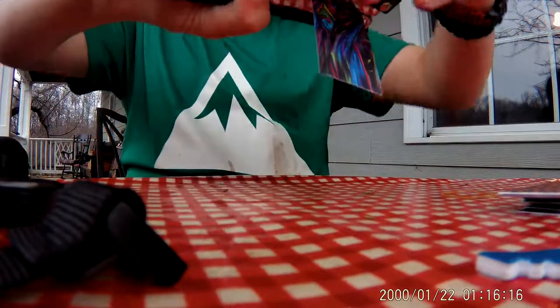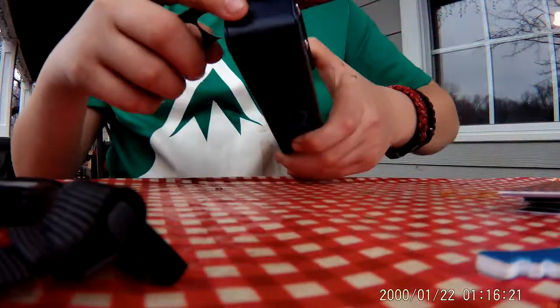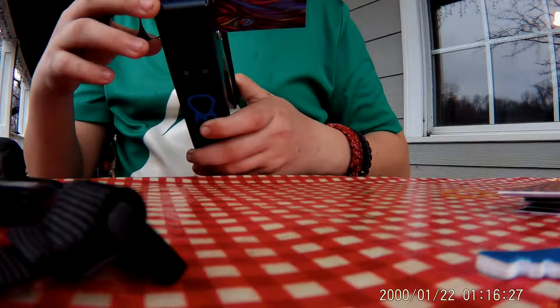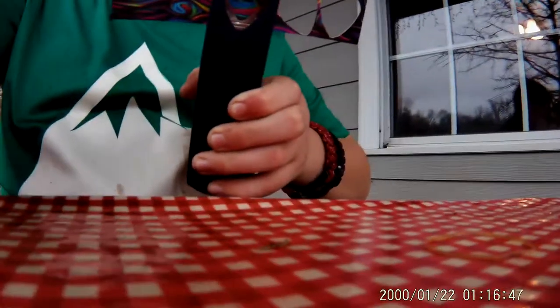Alright, I'm going to hold it — you can see exactly where you're going to cut or punch it. Hold on just a second, I need to get it right.